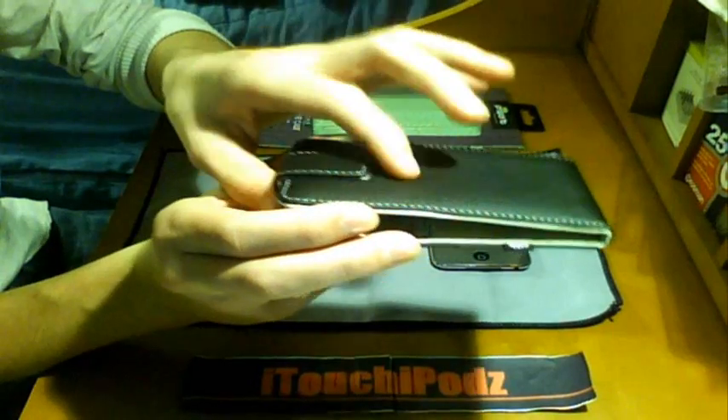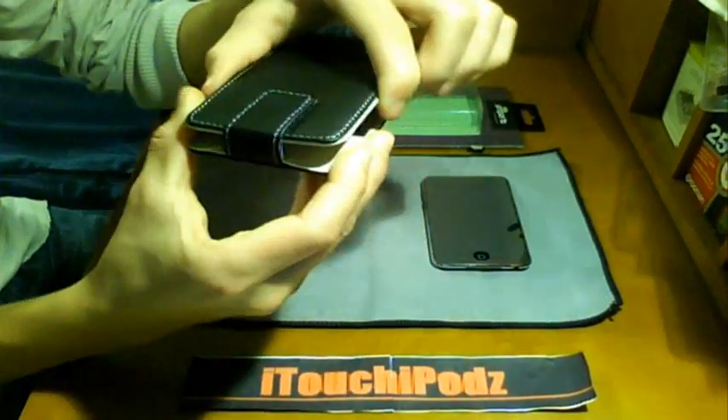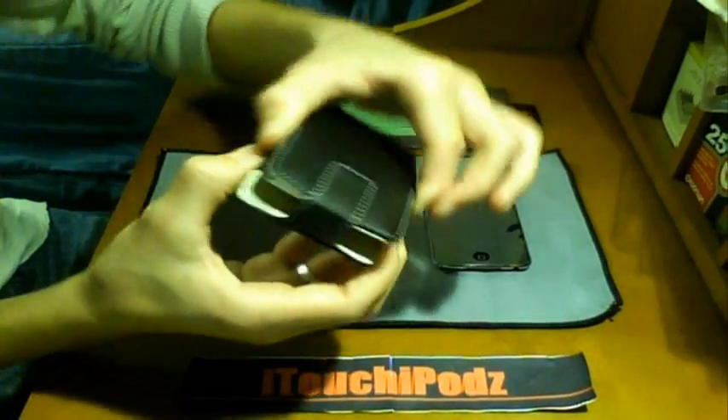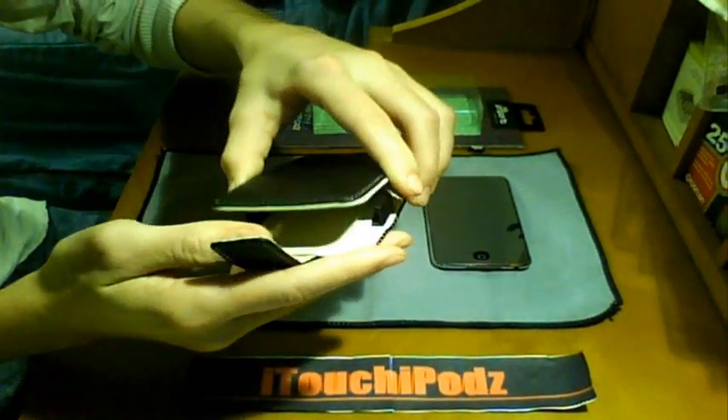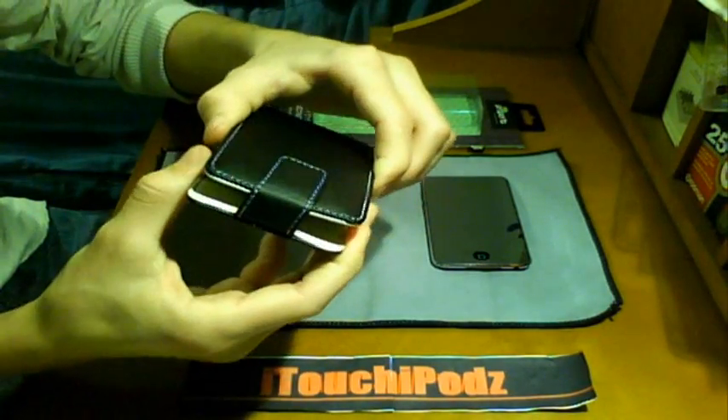It does use a magnetized clip right here to open and close the case. It's not going to open by itself — you don't need to worry about that. I'm actually pulling really hard; you can see all the force I have to use to pull that open.